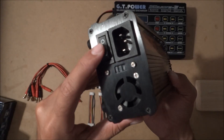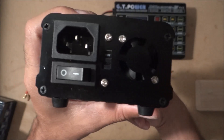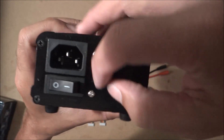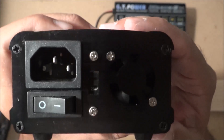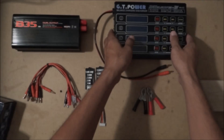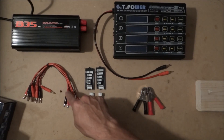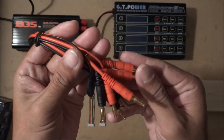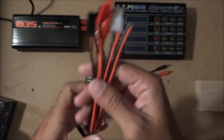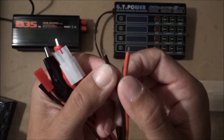It has an on/off switch and it works on both 110 volts and 220 volts. And here is the charger — this charger comes with a bunch of accessories and connections.